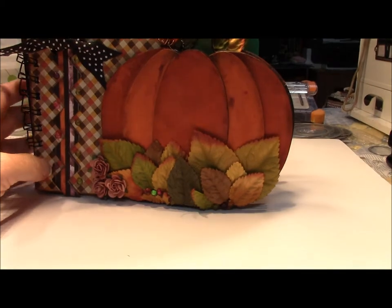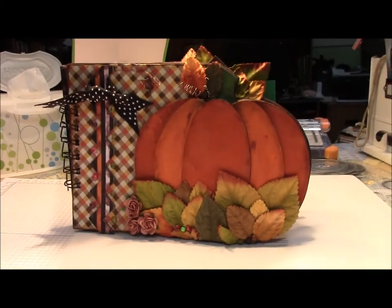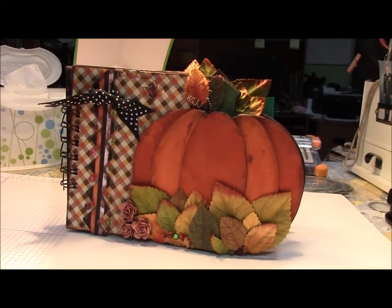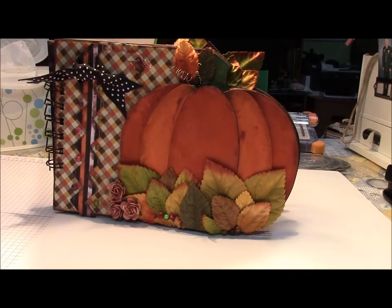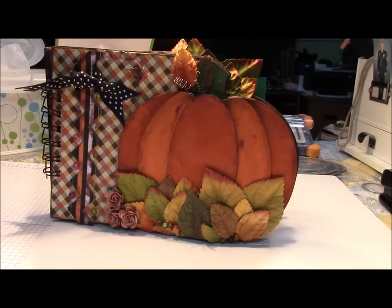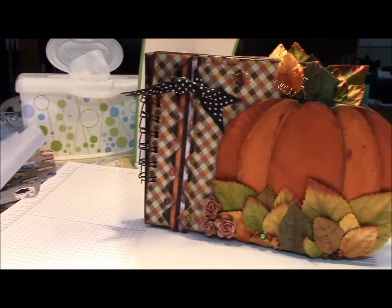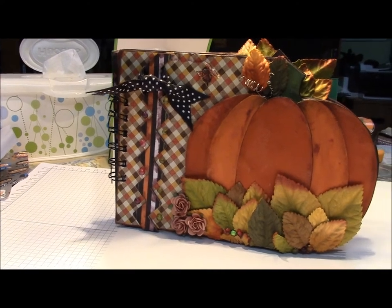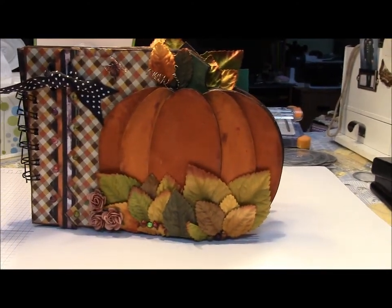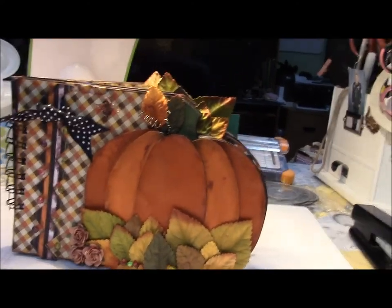This is my big project for this week — it is finally finished and I'm very proud of it. I love the way it came out. This is a book for my stepdaughter to put the grandbabies' fall and Halloween pictures in. I purposely made the binding look a little funky since it's supposed to be whimsical. This is the AccuCut Build an Album Pumpkin Die.